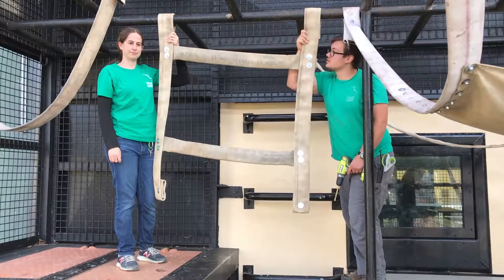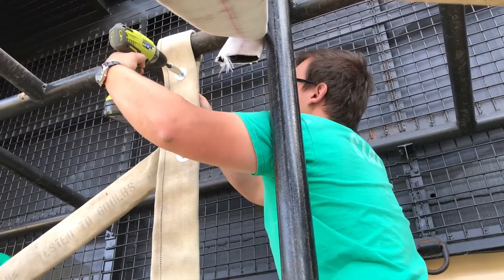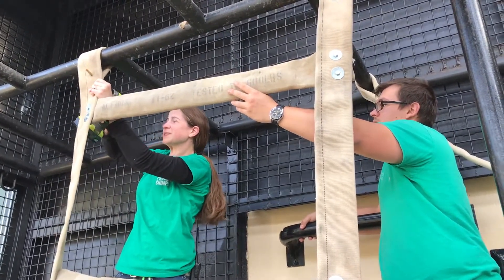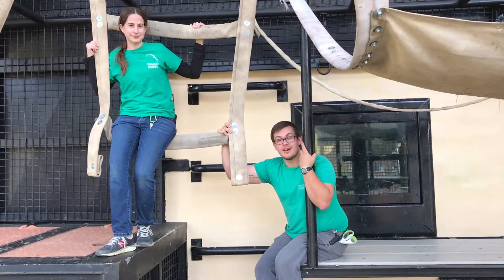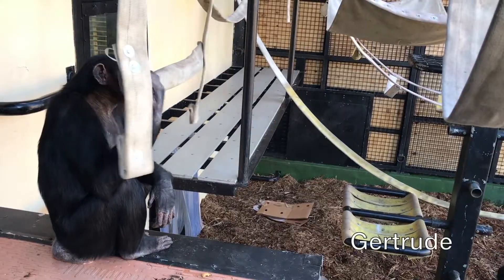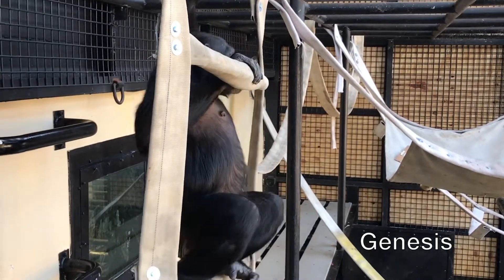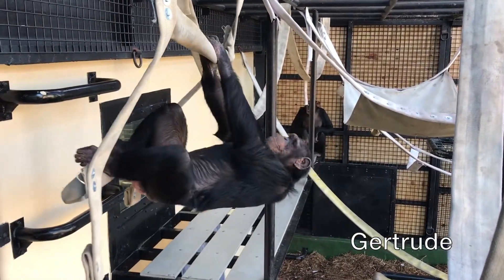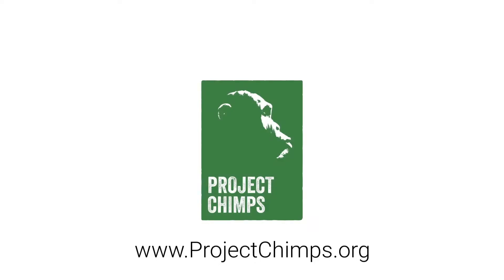We have it draped over the bars and we're going to drill it in place through the double layer of fire hose, using the washer, bolt, and stop nut just like we did before. Once caregivers are done cleaning this porch enclosure, they're going to let the girls back out and they'll get a chance to play on some of the new fire hose we put up for them. We'll see you guys next week.